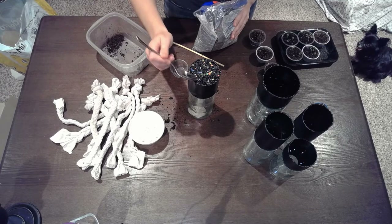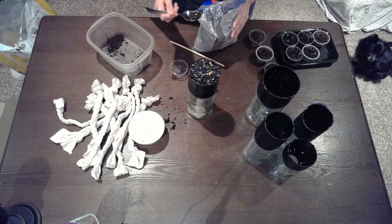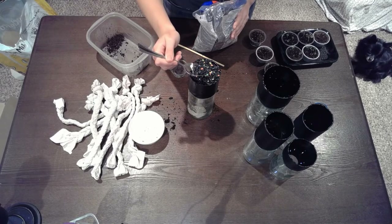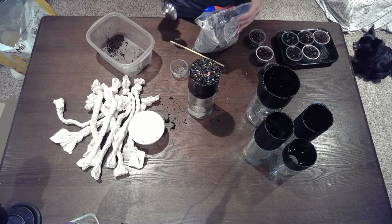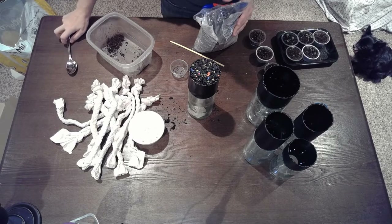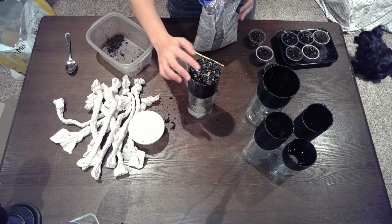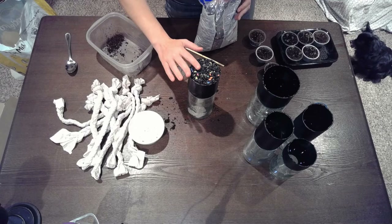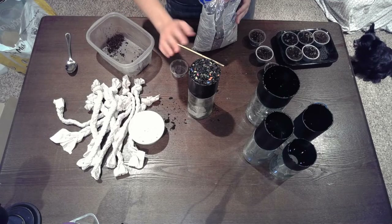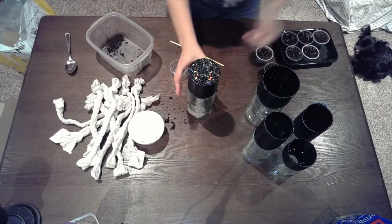We were talking about the different kinds of aquarium gravel and what we should use. We decided on these black ones because it's going to be getting cold in the coming months, and we're hoping the black will absorb some of the sunlight and keep the plants warm on the windowsill.